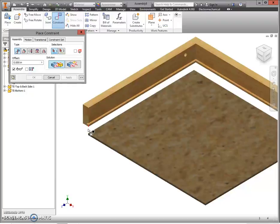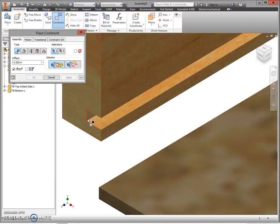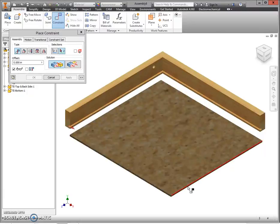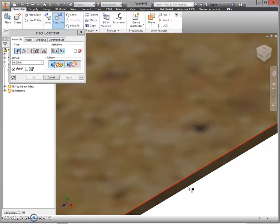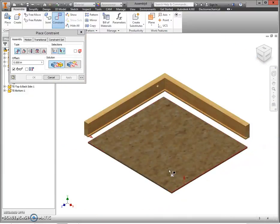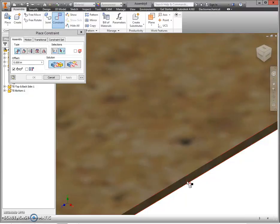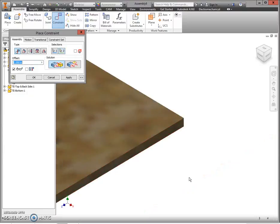This is going to take some zooming in and out, so pay close attention. Click Constrain. Mate the inside back of the slot — the groove in the left side, not the bottom itself, but the back side here in the slot. Then zoom in on the narrow edge of the bottom, click to select that skinny edge, and click Apply. Then go home.